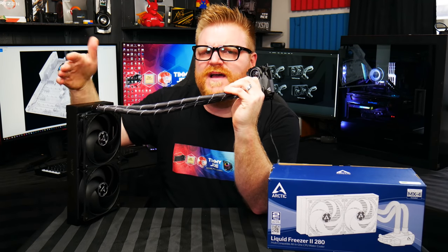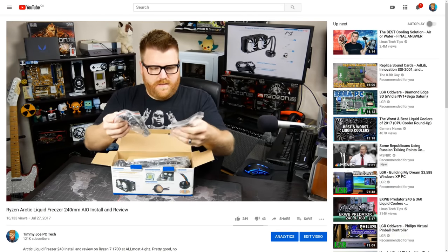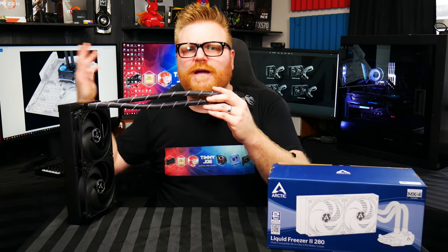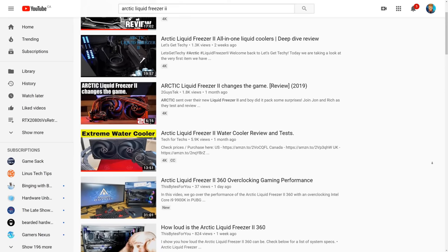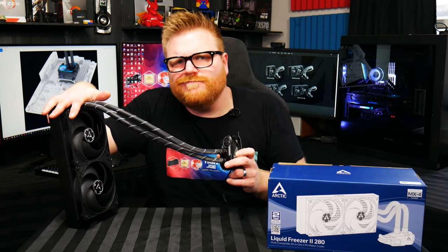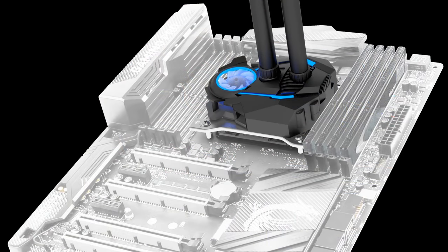Just to give some background: back in 2017, the Arctic Liquid Freezer 1 was the first AIO liquid cooler I reviewed — from Arctic or anyone. I reviewed it fairly positively. Arctic likes to send their stuff to lower-subscriber YouTubers, so I was one of the first doing a proper review. When I reviewed the original Liquid Freezer, they actually sent me the design for this new one, because it was in development all the way back in 2017 when I had about 8,000 subscribers.